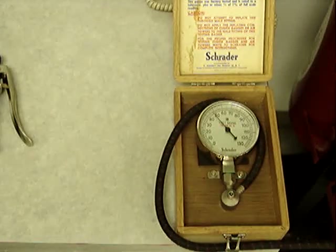This is going to be a test of some typical handheld tire inflator gauges against a master gauge, which has a plus-minus accuracy of half of 1% at full scale.